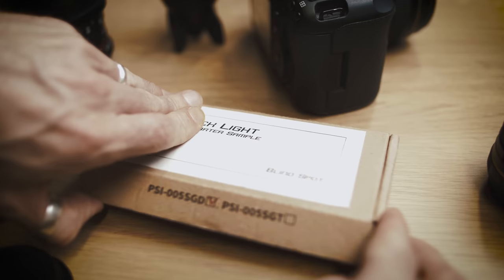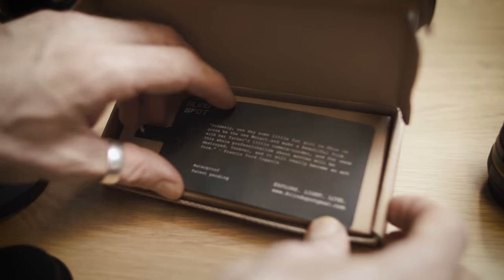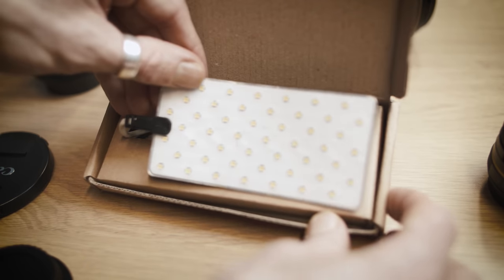Hi there and welcome to this short video on the new Crack Light from Blindspot Gear. Blindspot Gear were kind enough to send me one of their prototype units for a bit of testing and feedback.